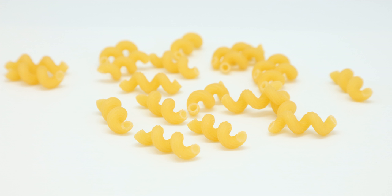Cavatappi originated in southern Italy. The cavatappi shape is perhaps best described as a ridged tube extruded into a helix shape, through a small number of rotations. The number of turns is commonly in the range of one to three; with fewer than one full turn, the shape degenerates into a twisted version of elbow macaroni.